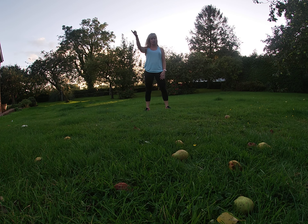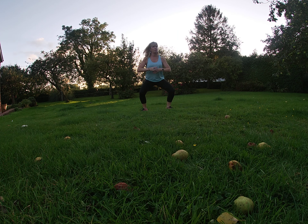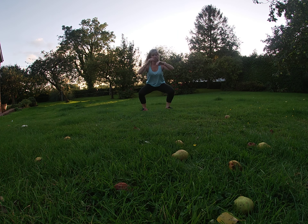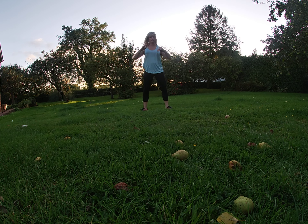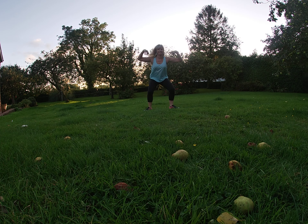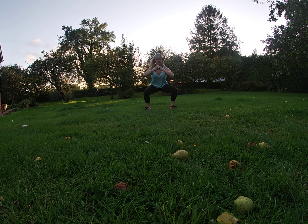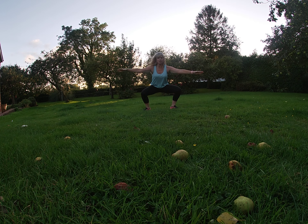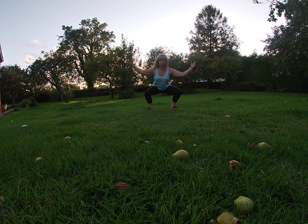Listen to the music, set it up. I'm into it now. Now make sure your knees track your toes. I'm happy now, we're good a minute.